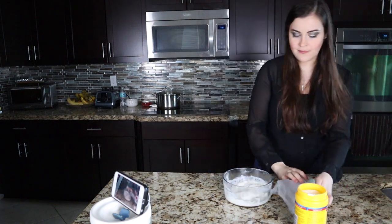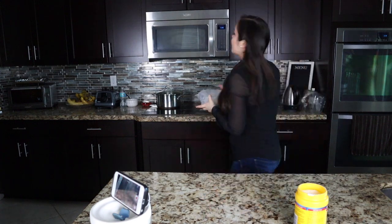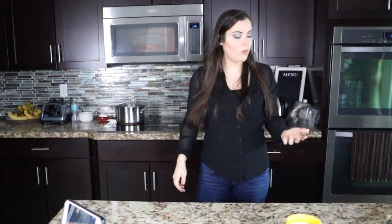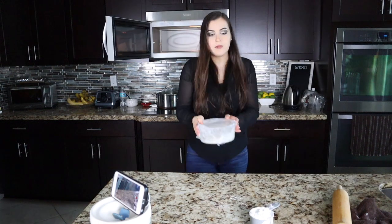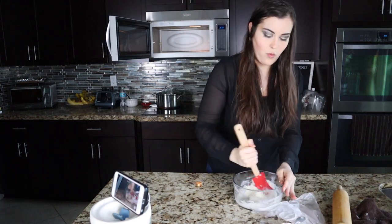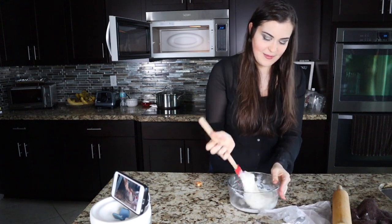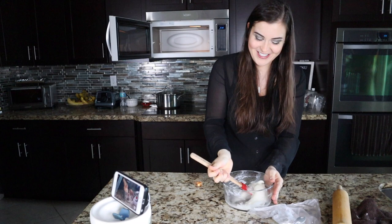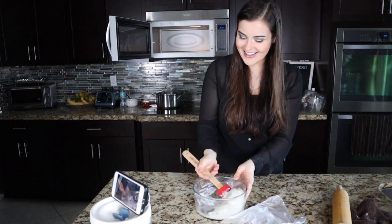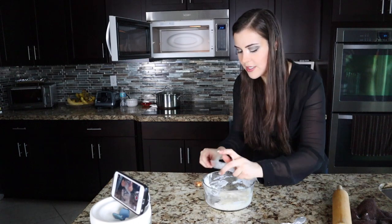We put it back in covered for another minute. Almost done — wow, this is quite the texture! Now we put it back in for another 30 seconds.